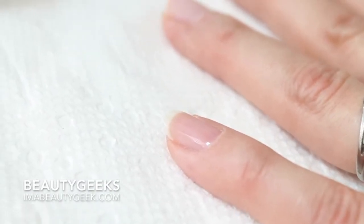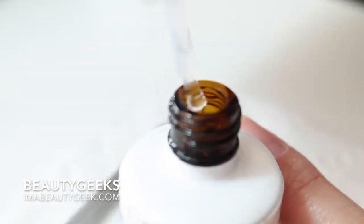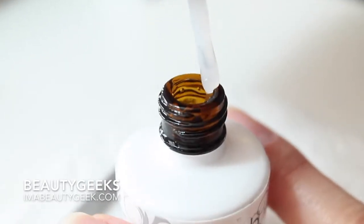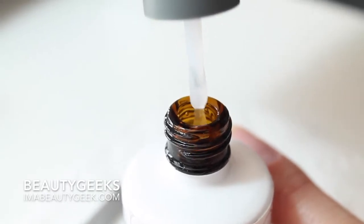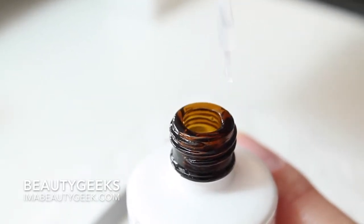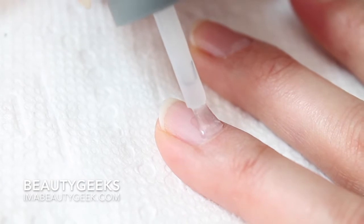That is a super thin coat of foundation — that's all you need. You're going to think you need a big blob, but no. You can always put more polish on easier than you can take it off your nail. Do a thin coat; if it's not enough, add some more. Smash it off the sides of the brush to avoid flooding your sidewalls. Don't get your polish on the sidewalls because it will lift. Don't get your polish on your cuticles because it will lift. Be perfect, be precise.